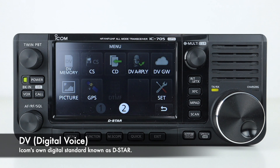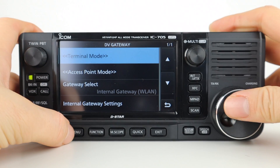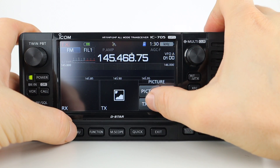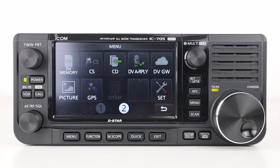The next page of the main menu is mainly DSTAR functions. DV opens digital voice memory storing callsigns or repeater information for digital voice mode. CS lets you edit, store and select callsigns for digital voice mode. CD opens the receive history log. DV ARPY or DV auto reply stores automatic replies on the SD card for when you miss a DSTAR call. DV GW contains DSTAR gateway settings for operating DSTAR over the internet. Picture allows sending and receiving photographs over DSTAR. GPS lets you enable, disable and set up GPS functionality, including sending or receiving location information using the internal receiver and antenna. DTMF allows you to store DTMF sequences, and there is also a secondary settings menu access point.